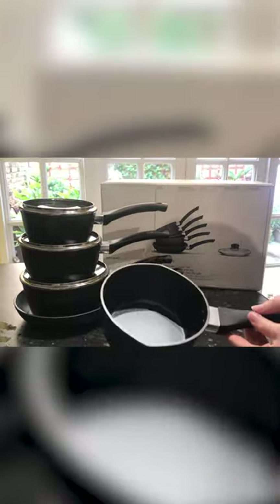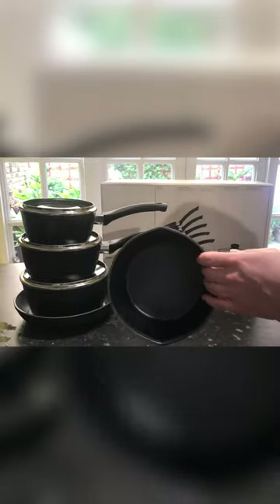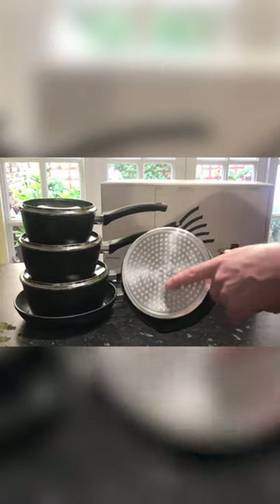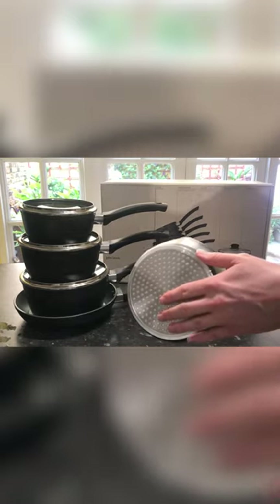It's an aluminium based saucepan and it's got a non-stick coating on the inside. On the base you've got a steel plate so that it will work on an induction hob. Also the steel plate is going to spread the heat around the saucepan as well.